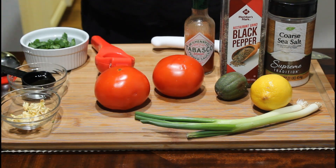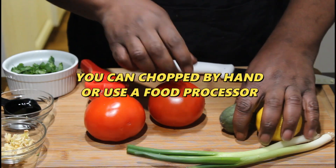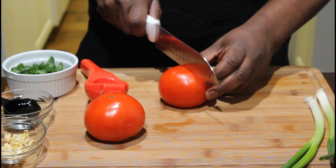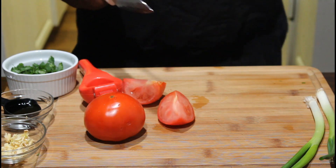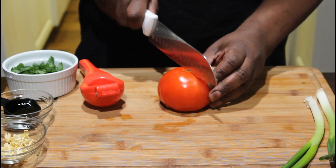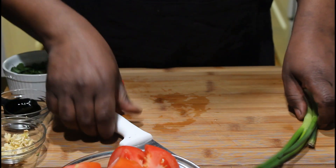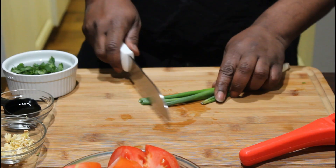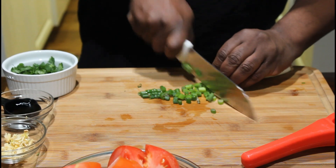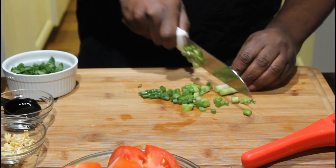Alright guys, let's jump into it. I'm going to put this stuff to the side and I will be using my food processor. First thing first, we're just going to go ahead and cut these in. These are beef tomatoes — they're a little bit expensive but they hold their shape a little bit better. So remember that. Now I'll take these green onions.